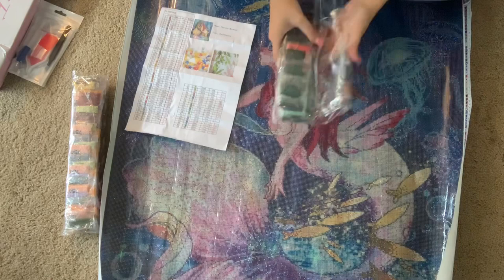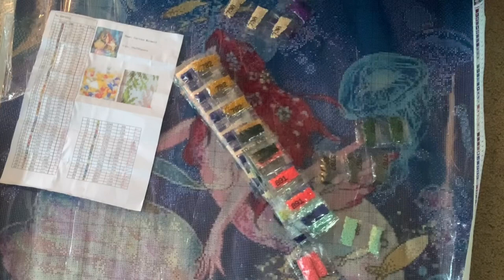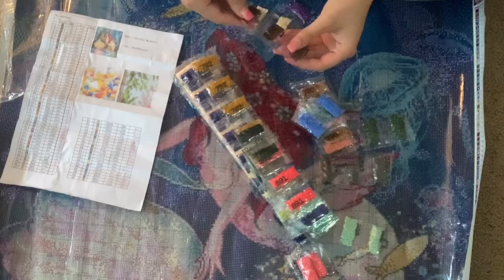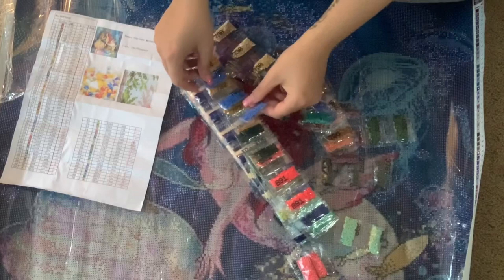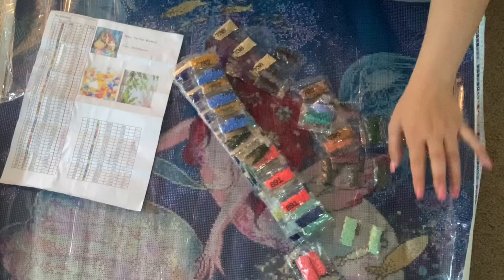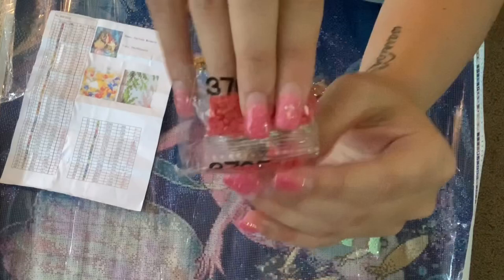I decided we're going to look at one bag of these drills to check the quality. When I opened it - whoa - okay. It seems like all of the colors are already cut out and separated by color, so at least they're nicely organized. Maybe I won't go through all of them because this will give me a lot of anxiety trying to put them back together.